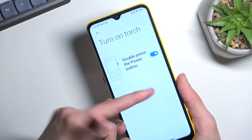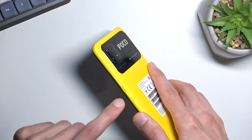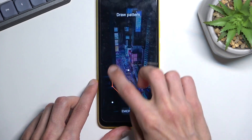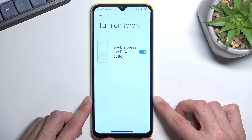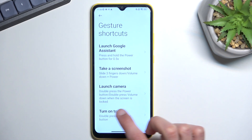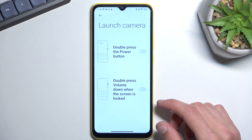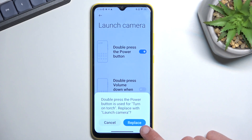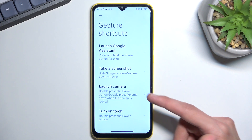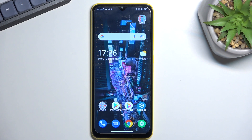Even when the device is locked you can turn the torch on and off at will, which I think is really convenient for quick flashlight access. You also have the option to launch the camera by double pressing the power button — but you can only assign one action to that button, so you have to choose between torch or camera. That wraps up the tweaks and tricks I wanted to show you.